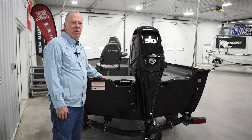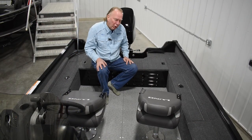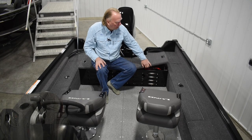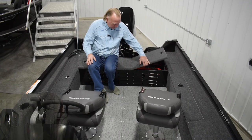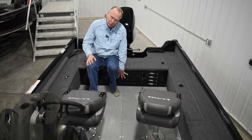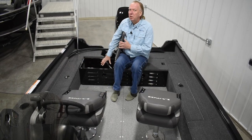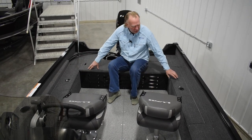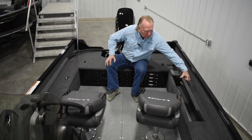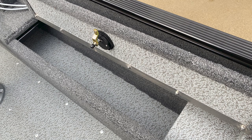Moving inside on the aft end of the boat, you've got the back compartment. There's a six-gallon portable fuel tank on this side, the battery compartment goes in the middle, and the opposite side has room for an additional six-gallon fuel tank as well. Moving up the sides, we have rod lockers and storage on both sides — eight foot six on the port side and seven foot six on the starboard side.